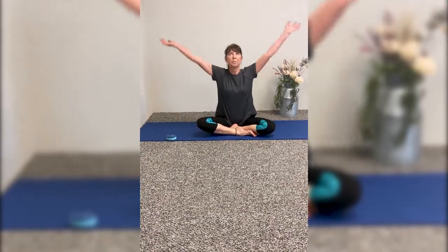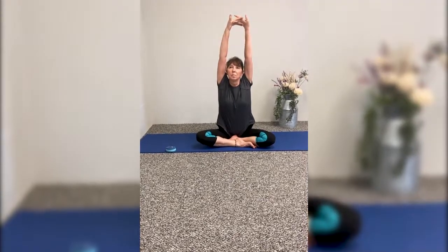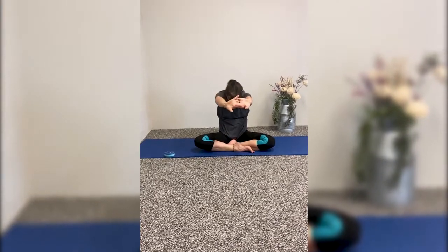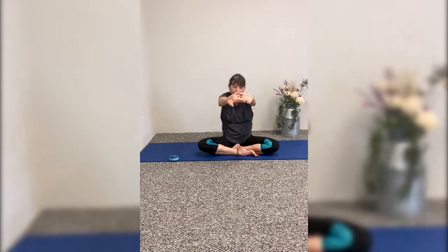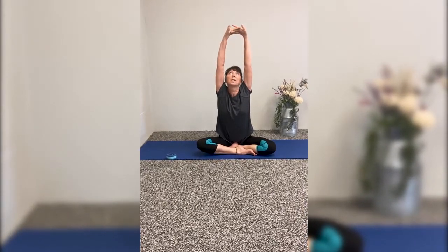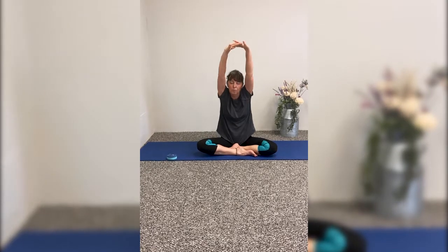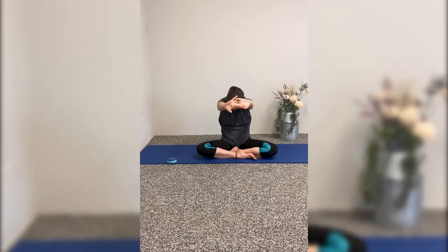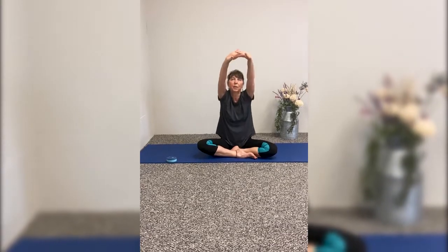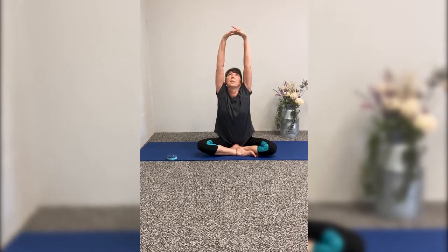Bring your arms up and lace the fingers together and press upward. Then tuck your chin. Come all the way up, arch the back, look up, with length in your neck. Take a deep inhale and exhale. Come forward rounding the spine. And one more time — you can do this five times at home.